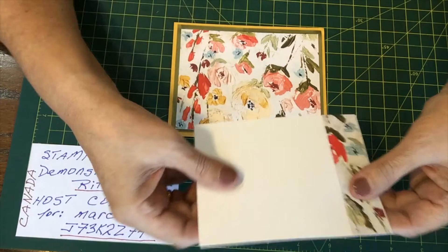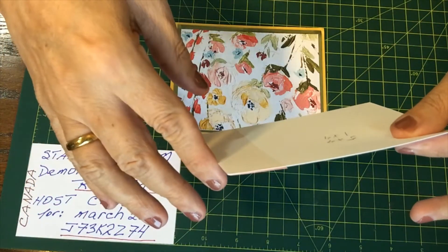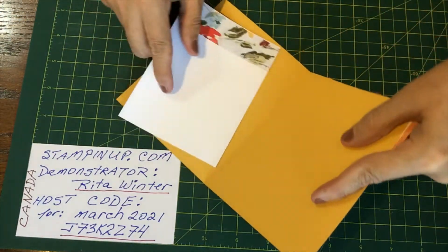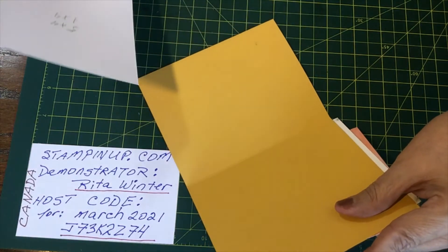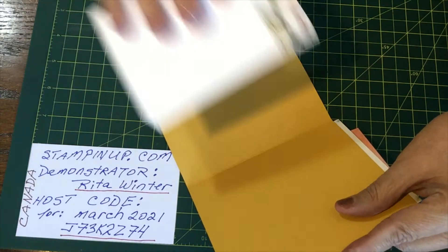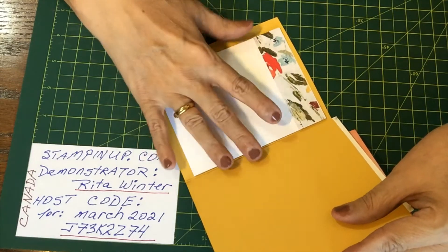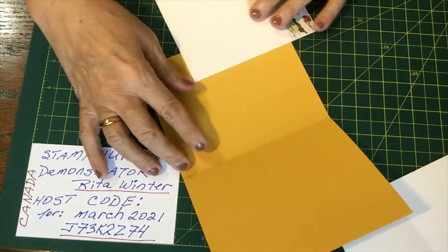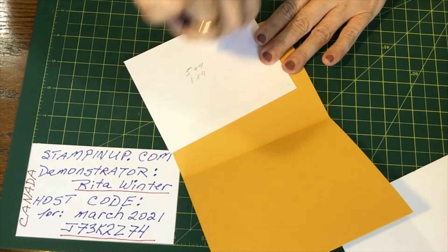This piece of paper is 5 by 4 and I will be putting it on the inside so one can write. I had a bit of a scrap piece — it's 1 inch by 4 inches — and I glued it on just to make it look a little bit fancy. So maybe the first thing we're going to do is attach it and get it out of the way.